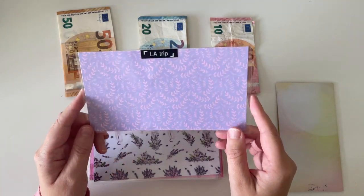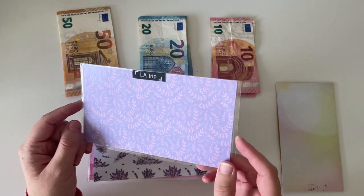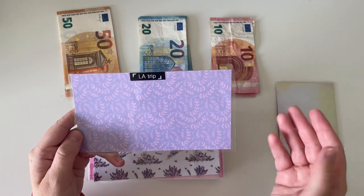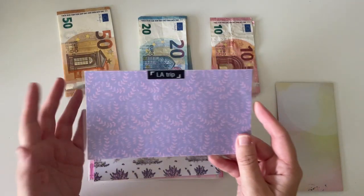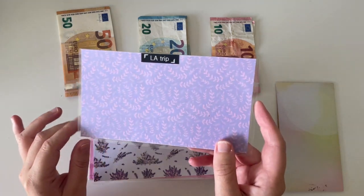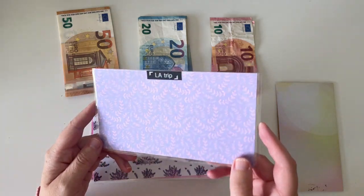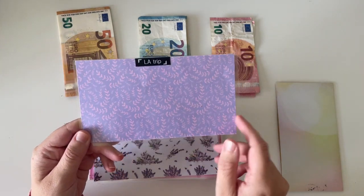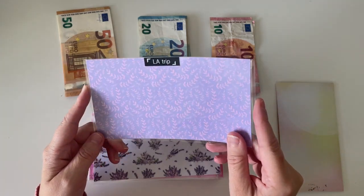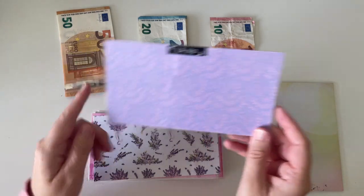Next up is a new envelope — this is LA trip. If you've been watching my channel for a while, you'll know that last year I was planning on going to LA for a two week trip with a friend of mine. We ended up not being able to do that because of Covid — there was a travel ban. Ireland had a travel ban to lots of countries, but we've had the longest travel ban to the US. It was just announced over the past couple of weeks that we can travel to the States from November. So myself and my friend are starting to plan our LA trip for next year. I'm not going to be stuffing anything from this paycheck into it, but if I make some extra cash from decluttering this month, I will be adding money in here.